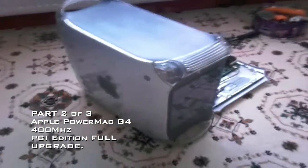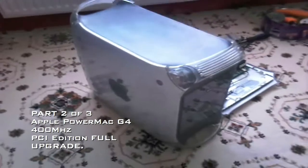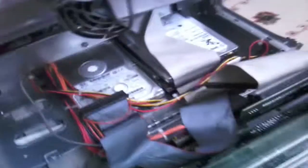Hey there YouTube, and this is part 2 of the Apple Power Mac G4 Full Upgrade. I've put all the components and parts inside the Mac. Here it is — it's all in there and ready for a power up.